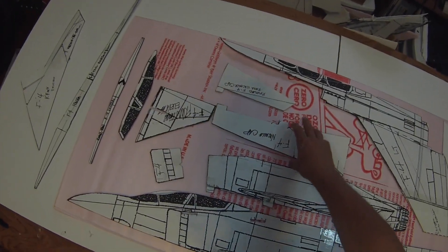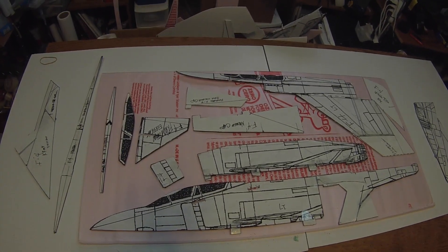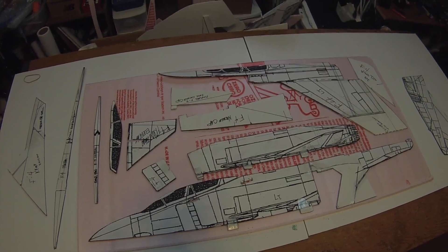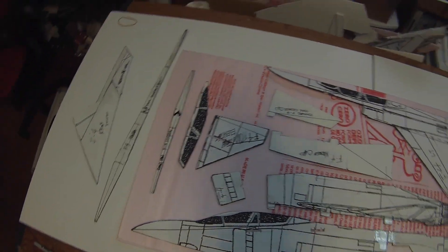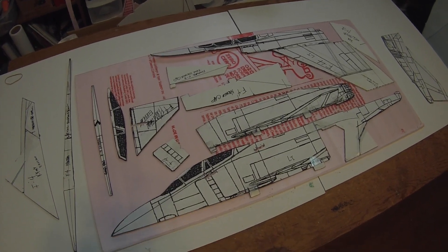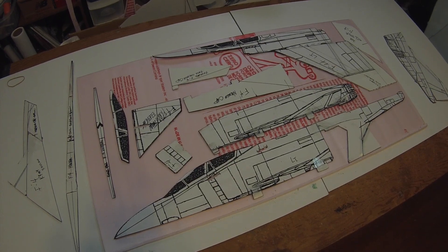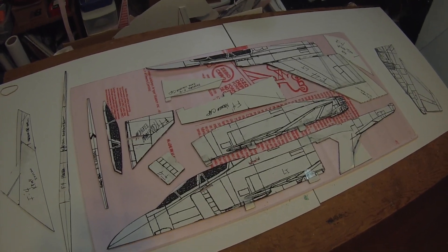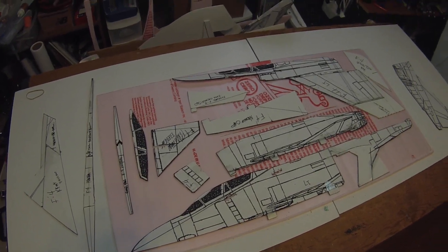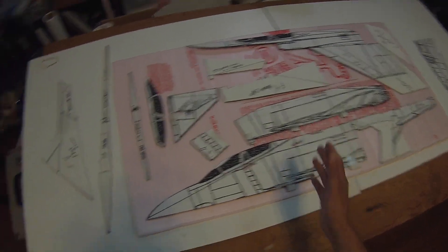If you prefer the white depron, go ahead and do it. If you want to build it out of foam core board, I suggest you find the eighth-inch as opposed to the quarter-inch stuff you find at Dollar Tree. Go to art supply stores and get the thinner stuff — it's lighter and actually a little denser. I think it makes a better plane, though it is slightly heavier than depron or styrofoam.